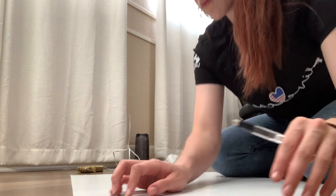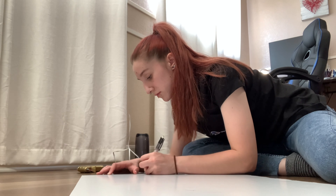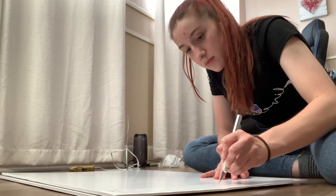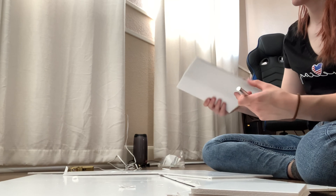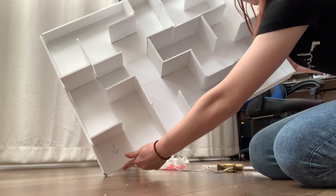First I used a ruler and a pencil to create a grid on the base, which would show me all the possible places that walls could be put — and there's the grid. I did the same thing on the other board, then cut off the excess and cut out a lot of squares. I also cut out walls to put around the edges, then hot glued everything down in the pattern I wanted.